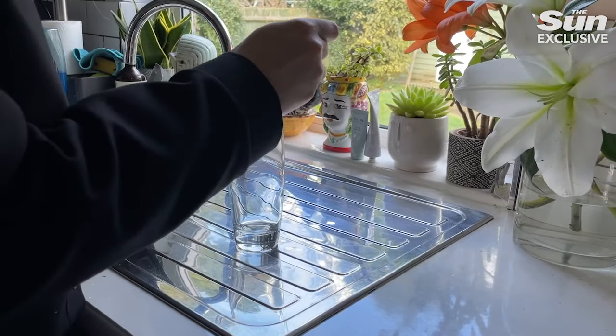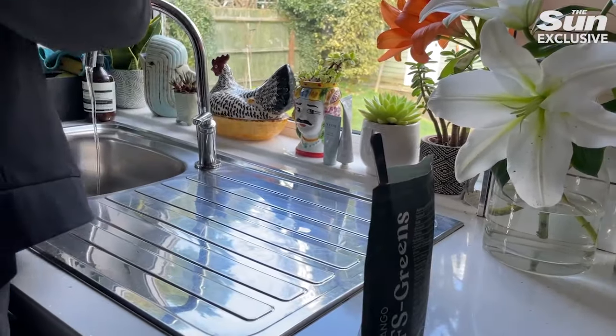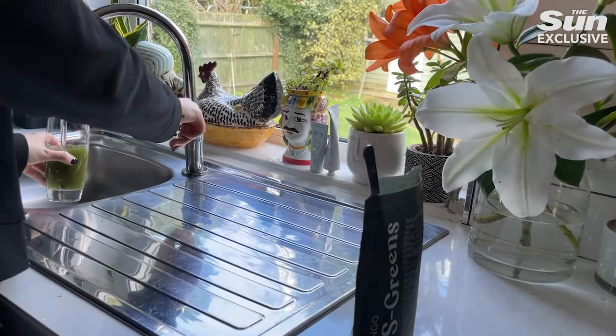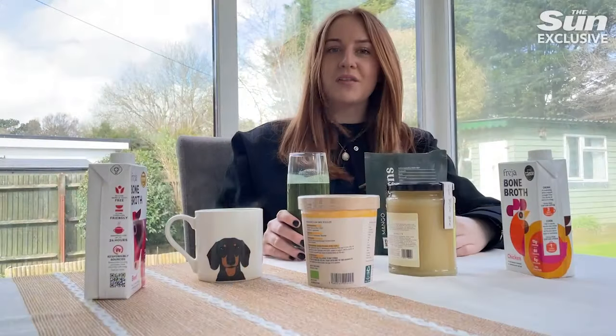We've got the organic bee pollen — you keep this in the freezer. I'm really excited to try it actually. You can have it just by itself first thing at breakfast or lunch, or sprinkle it over cereal. And finally we've got sea moss, which you keep in the fridge. You can have it by itself or add it into smoothies. Wish me luck!